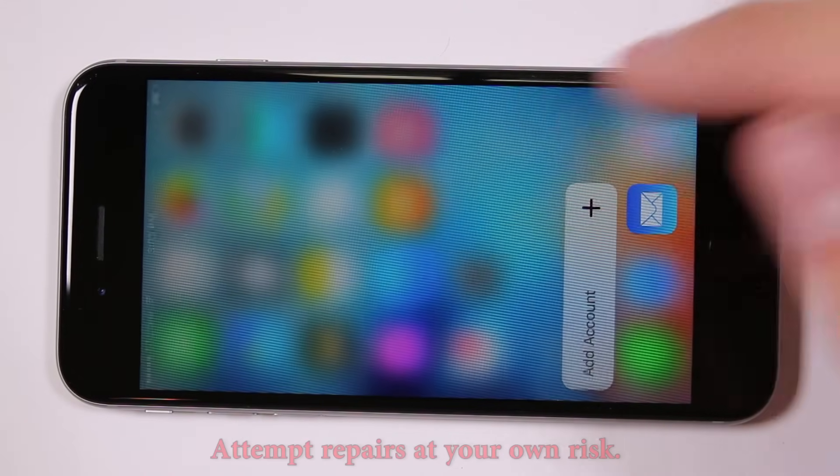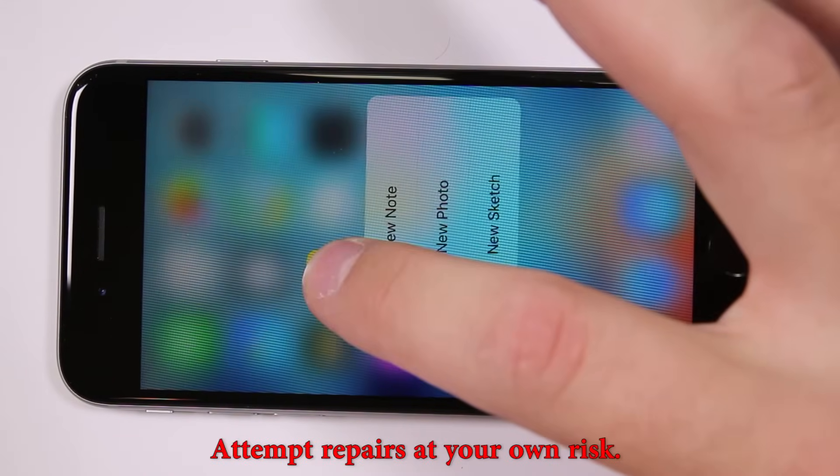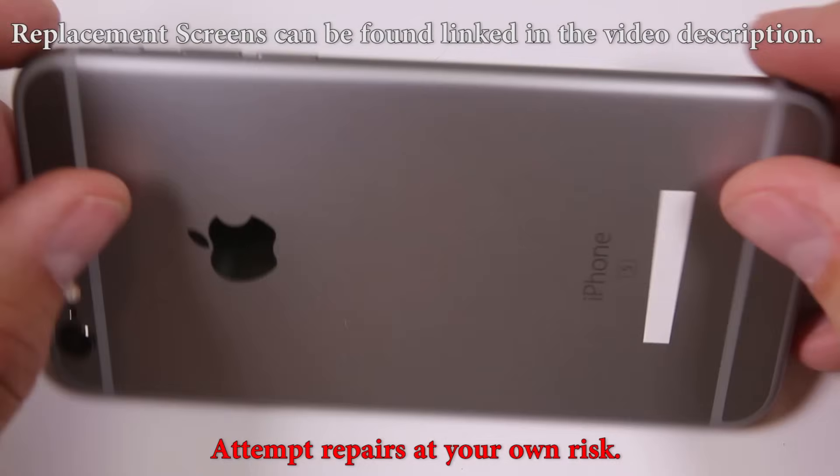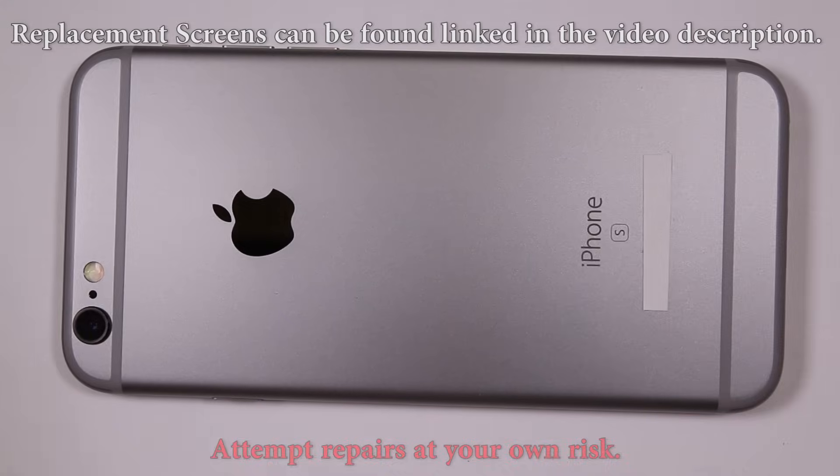In this video I'm going to show you how to replace the screen on the iPhone 6S. I will also have repair videos on how to change the charging port, the battery, and the rear camera, and you can find those in the video description.